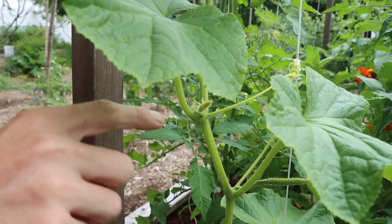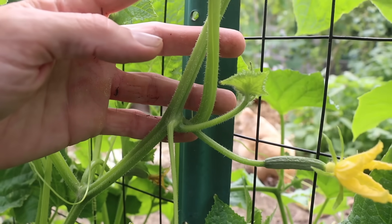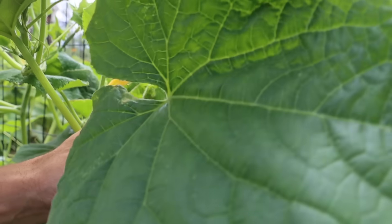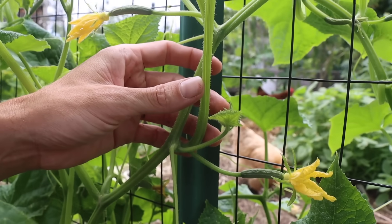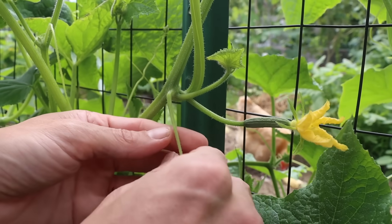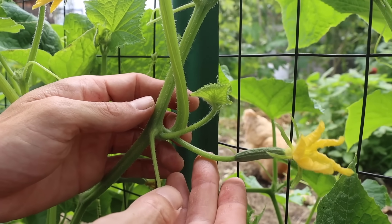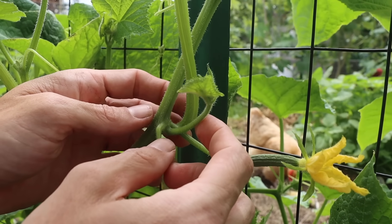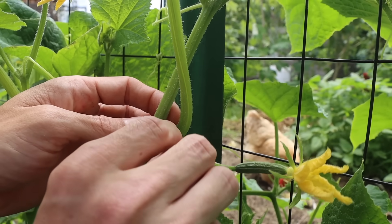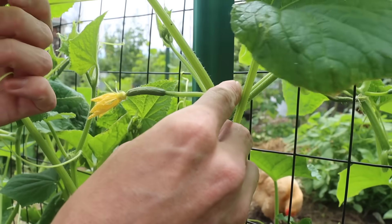I'll bring you to another example. Right here is another example of the same scenario where we have one main sun leaf right here. Then we have our tendril right here - and your tendrils you could break these, they'll have no effect on the plant, it's almost like cutting your hair. Then we have our fruit right here and then here we have our sucker or our growth point. All we're going to do is just remove that with our hand just like that.